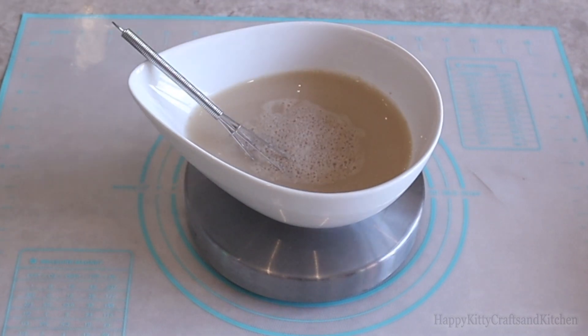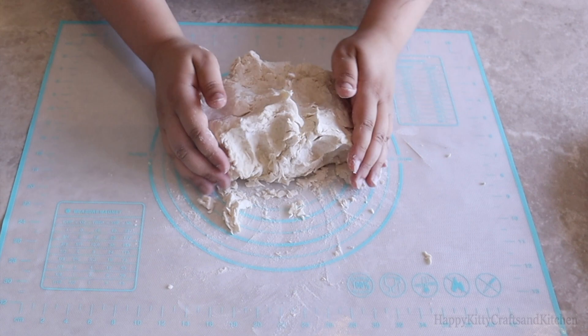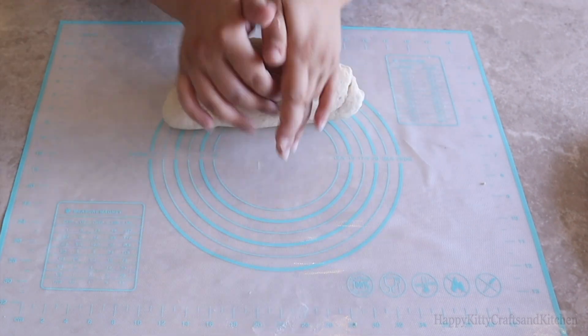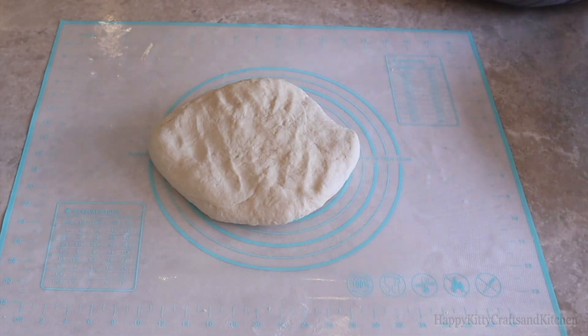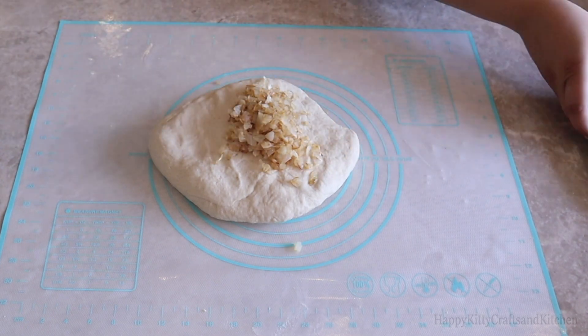Once your yeast mix is activated and frothy, add it to the flour mixture and mix it all up. Transfer the dough to a clean countertop or a baking mat and start kneading for the dough to come together. This step will take a lot of patience and arm strength, but it's the key to getting a beautiful smooth and bouncy dough.